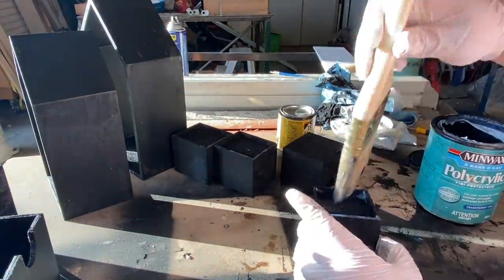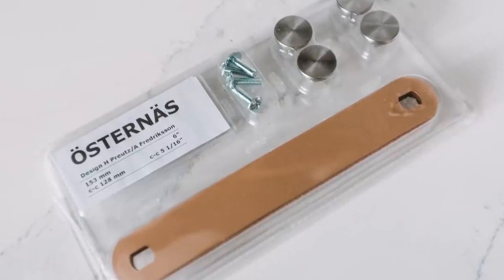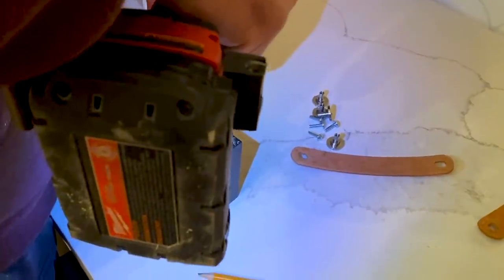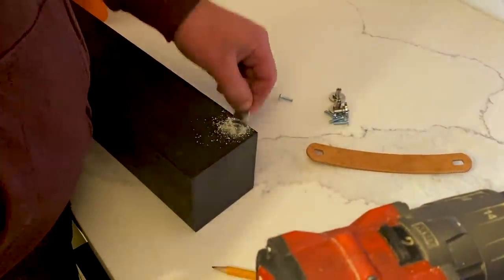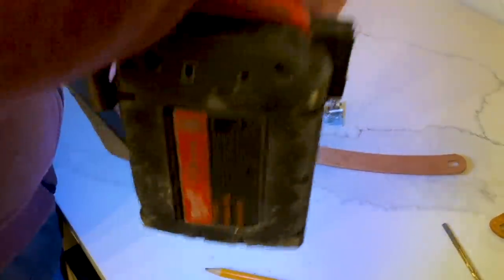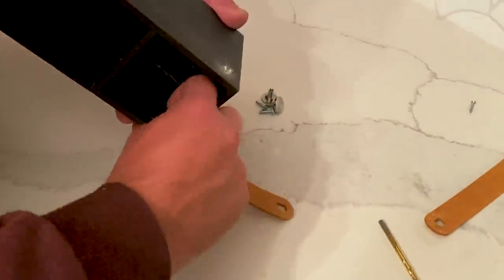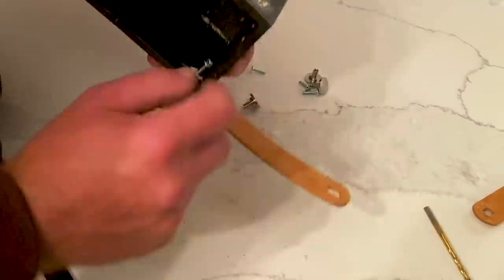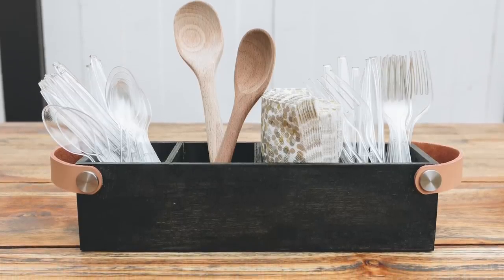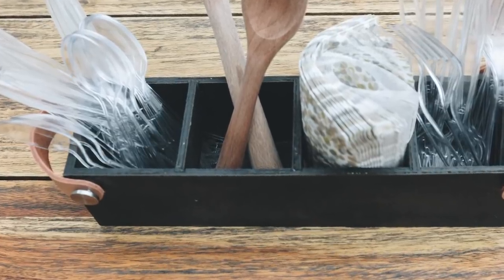To finish off my first project, I wanted to create a nice utensil caddy by adding some handles to the outside of the container. I already had these leather IKEA handles, which I'll link in the description, so I decided to use those. The handles come with everything you need to attach them except the drill, so we just drilled a small hole on either side of the caddy for each handle. Here's how the utensil holder turned out — I absolutely love it. It's the most modern one I've ever seen and it was only a few dollars to make.